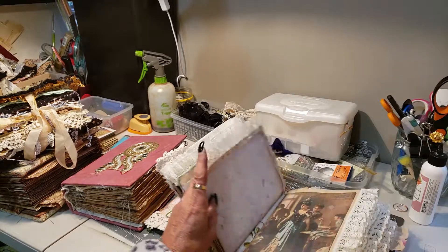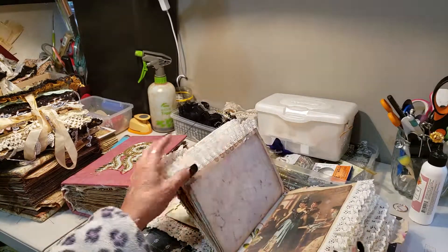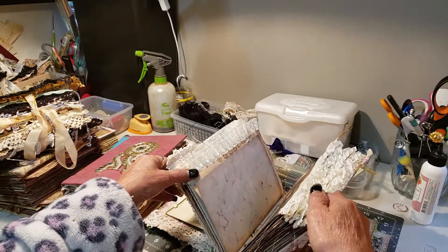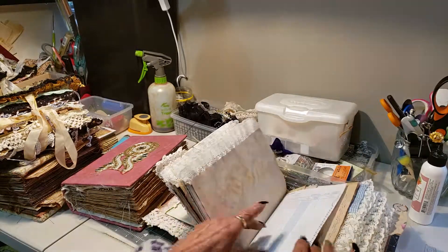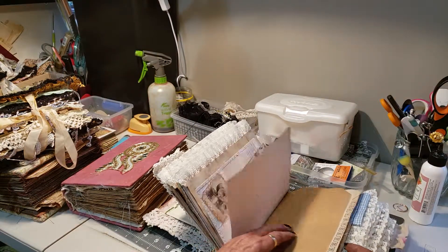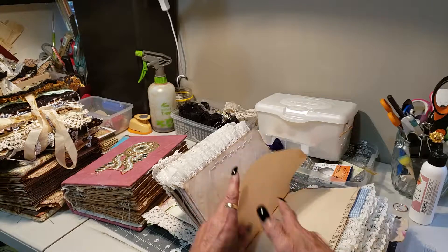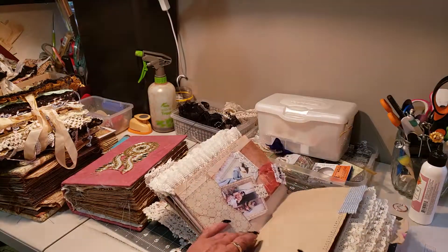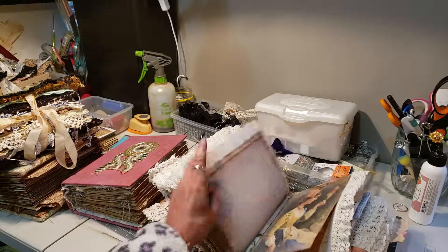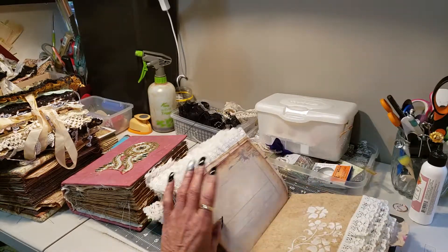This is one of my favorites in the way I did it. It's a six signature. I just thought I'd give you a quick flip through so you can see what I actually do to my journals — they're never the same, they're always different.